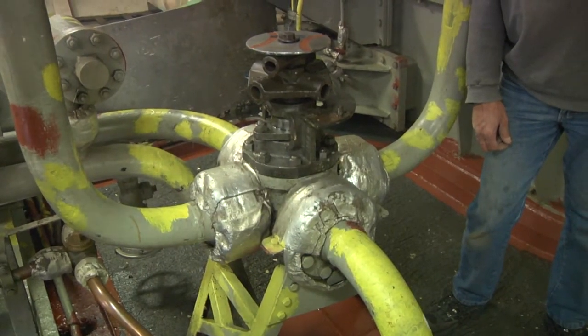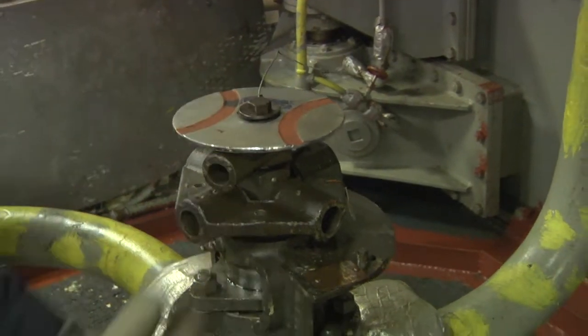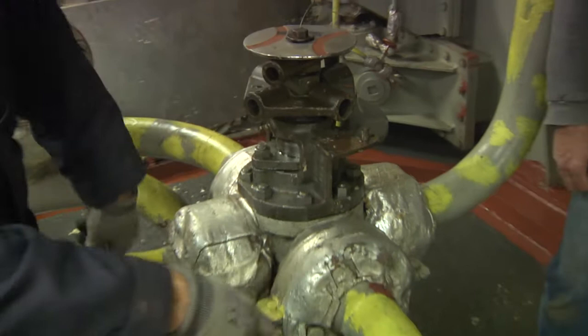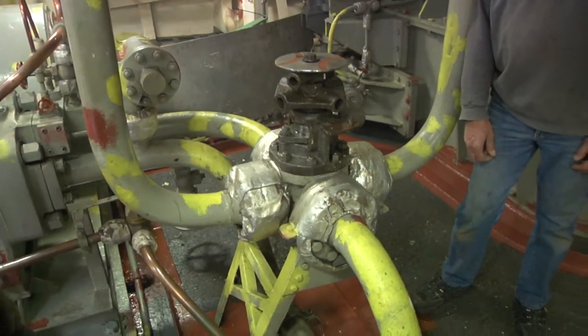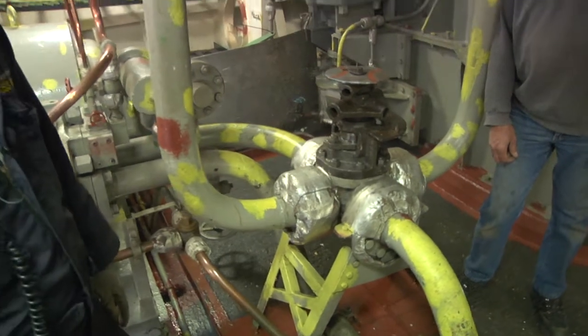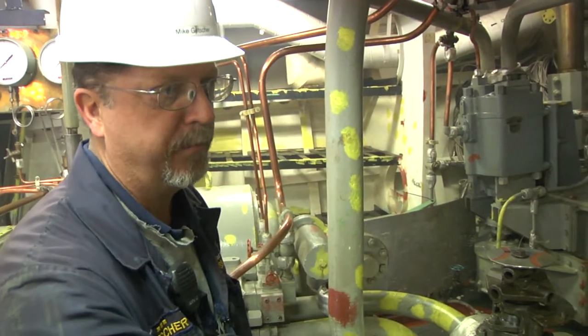It's actually hydraulically connected here to that windlass right now. That shows you the hookup goes this way and this way, and when you spin this thing the other way, you reverse the flow direction. That way you have redundancy — if something happens to the starboard power pack or hydraulic system, you can always use the port power pack to bring up the starboard anchor.